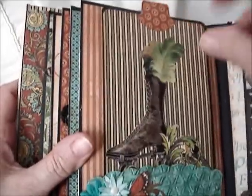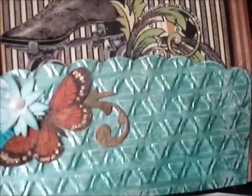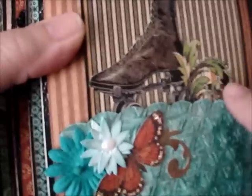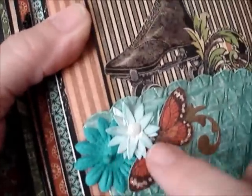And then here's another pocket. This is that wonderful shoe and I glossy accented it so that it shines. And this pocket — you might recognize this texture — it is a Dunkin' Donuts coffee holder. When I bought my coffee, as soon as I saw it I thought, I know what I'm going to do with that. So I cut it up and ran it through my die cut machine and made it into the pocket, and made that flower. That's a little Prima flower with a popped up butterfly. So it's nice and thick — it's cardboard.